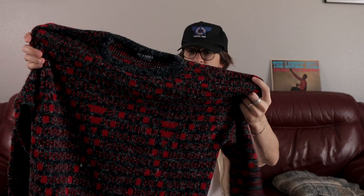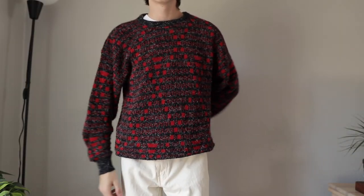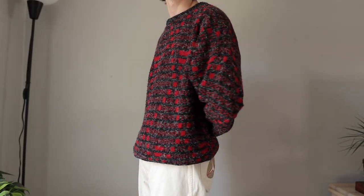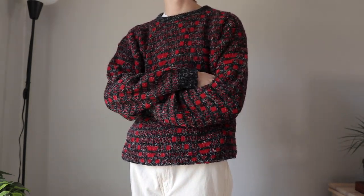Moving on, we have some sweatshirts and sweaters. Here's a Scandia vintage sweater — it's a gray, black, and red print with these kind of X-formation patterns on the front. I think this was also from Monkeys Vintage, so thanks Monkeys — I guess I've been getting a lot of stuff from you guys.